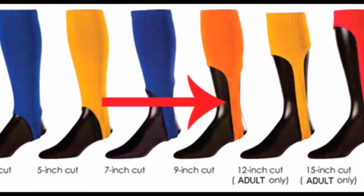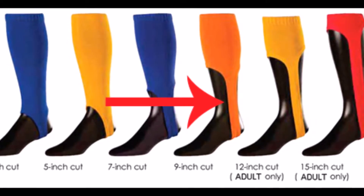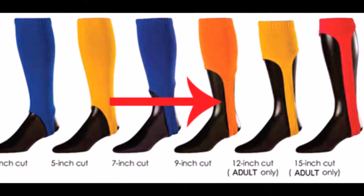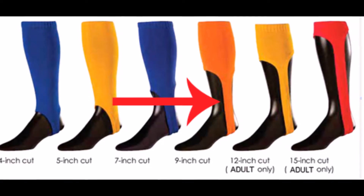After you decide what size you need, you're going to pick the stirrup cut, which is the lower section of the sock right here — that's the actual stirrup. You can pick anywhere from a four-inch all the way up to a 15-inch cut on that stirrup. Four-inch and seven-inch have been the most popular in the last couple of years.